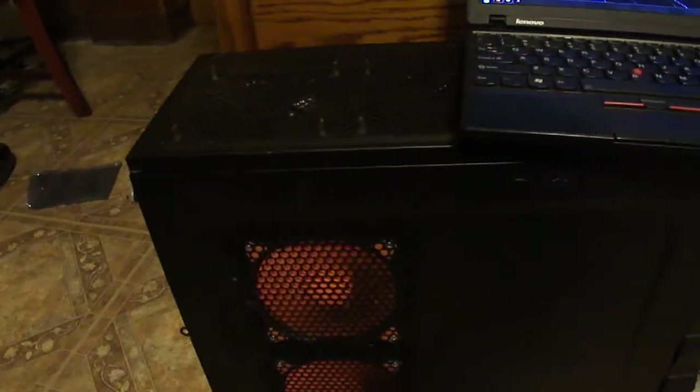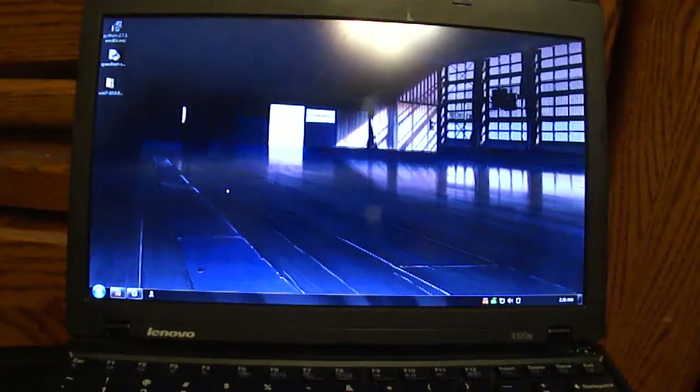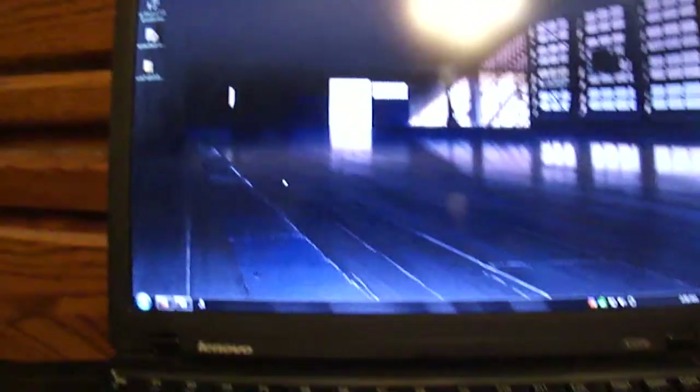It's got an In Win MANA 134 computer case. I've got two fans on the side panel — both Cougar 120mm fans. Up top, which is actually a little bent but still doesn't affect it, I've got two King Win 120mm fans. The two Cougars I got on sale two-for-one off Newegg, and the two King Wins came from Micro Center. I've also got my X120E here. I'm actually remote desktoping into it now with Windows 7 Ultimate.